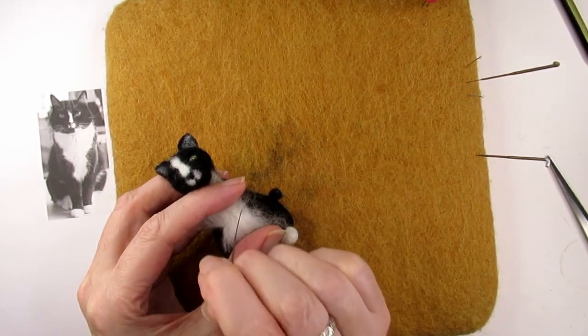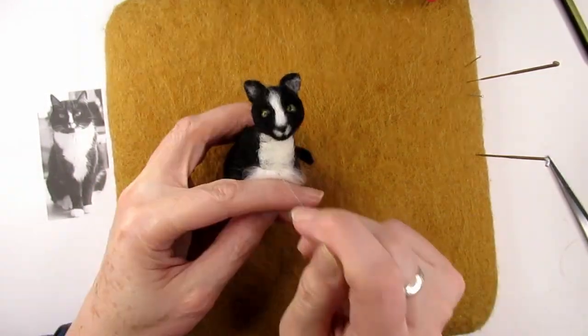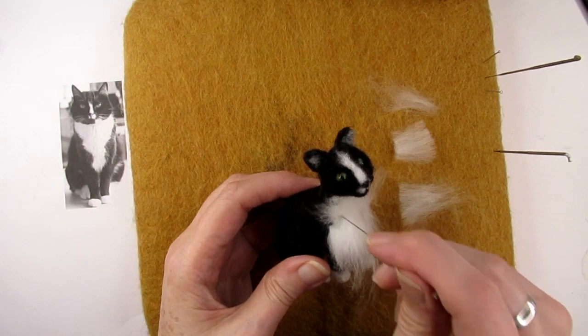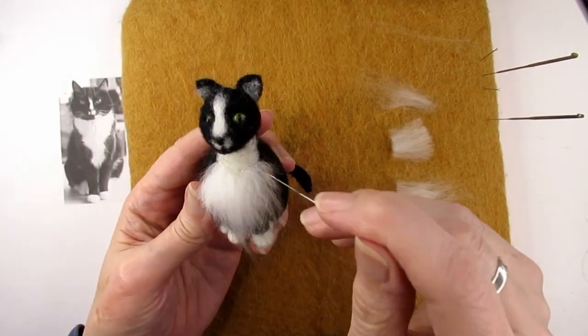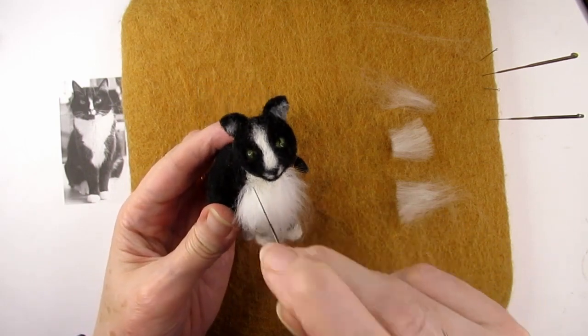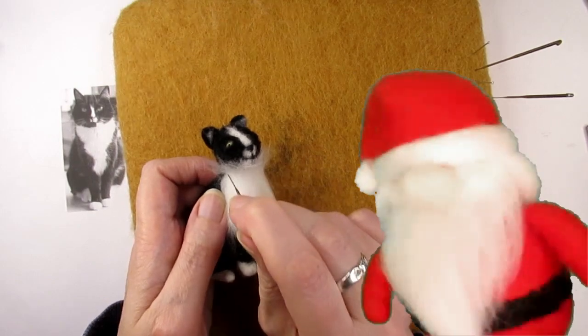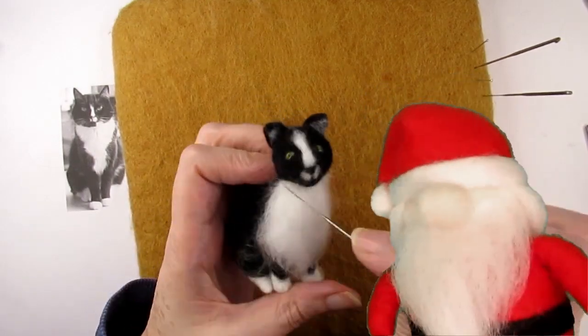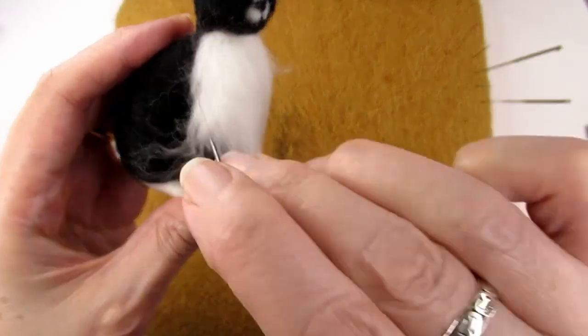Maybe needle felt a practice ball and cover it with fur. Going back to where I was up to, you can see that with each row that I'm adding, the width of the wool pieces is getting wider as we come up the cat's chest. This is to create the V-shape of white wool. Carry on adding rows until you've covered the whole area right up to under her chin. Wow, nice beard. That's not a beard, although it does look a bit odd at this stage, but don't worry we'll sort that out next.